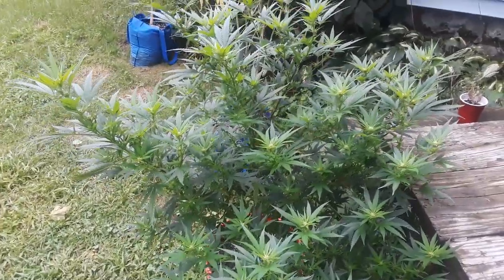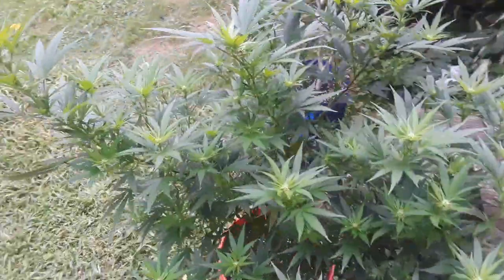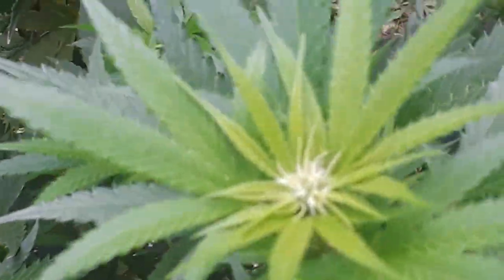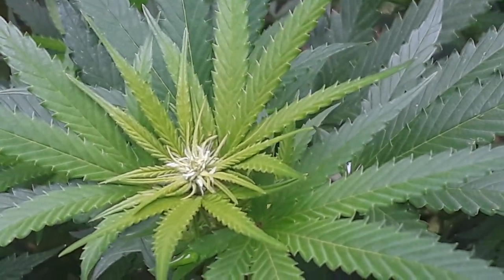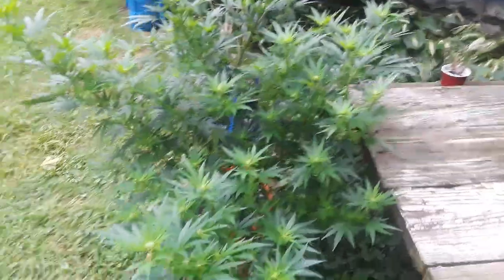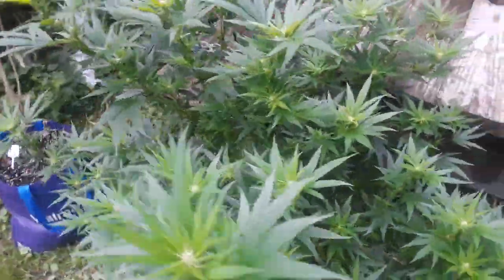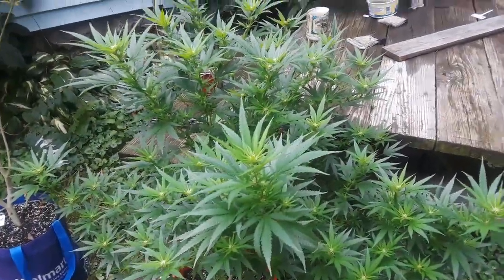Grow Boss here. We're in the outdoor garden taking a look at everything. This is our G-13 — she's looking so pretty. It is August 21st. Started to flip probably five, seven days ago. Everything's super pretty. This plant right here is probably four and a half feet tall, three and a half feet wide, and she's a big bulky girl.